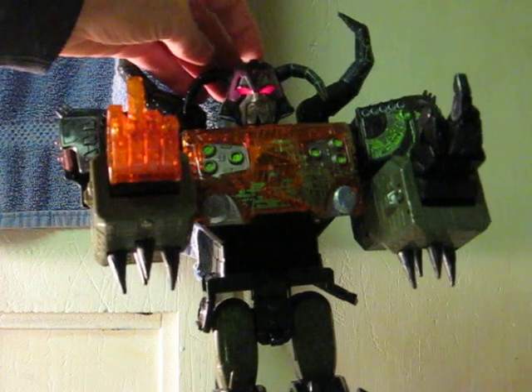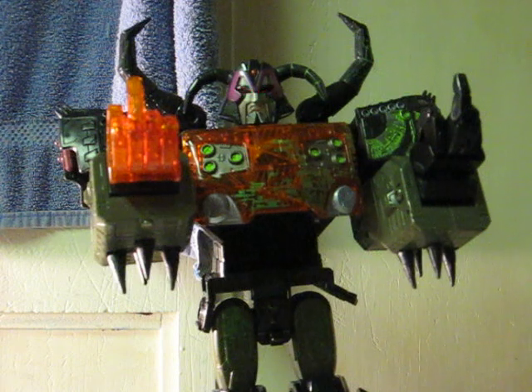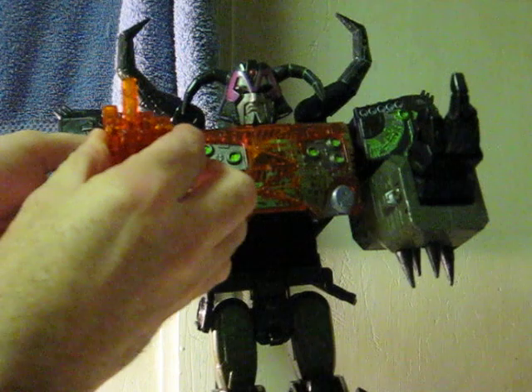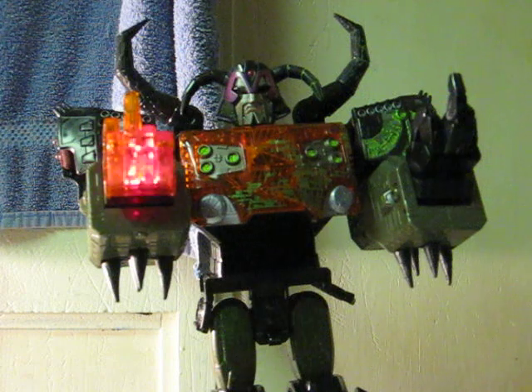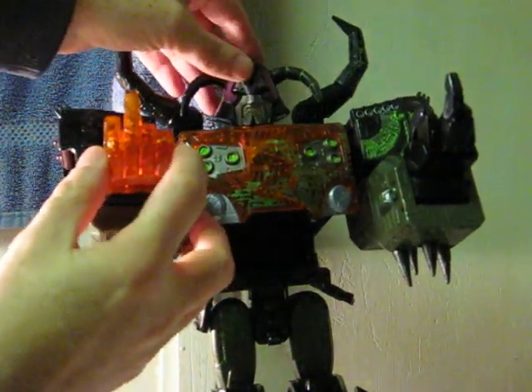Push the button on top of his head, and his eyes light up and blink. Push on his right fist, and that lights up and blinks. And of course, they can work at the same time.